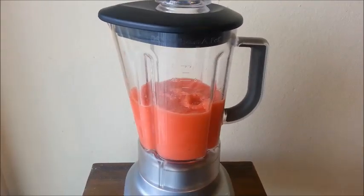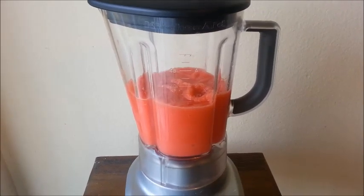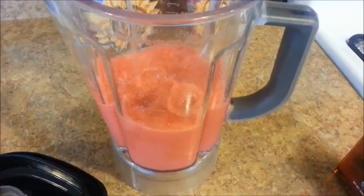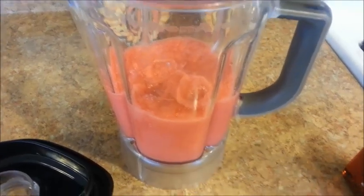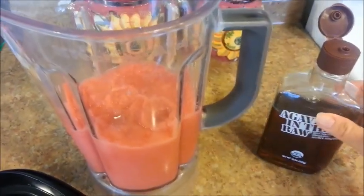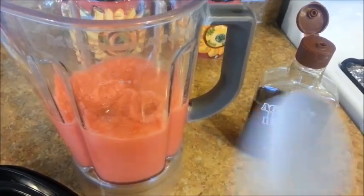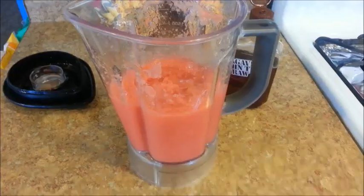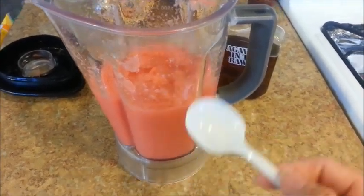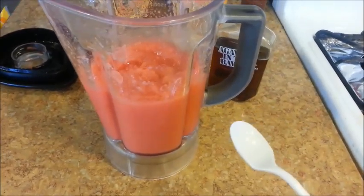Now let's bring this over to the counter and give it a taste to see if we need to add more agave. Mmm, it's perfect — we don't need to add any more. The amount you add varies with each watermelon, so you need to taste and adjust. Also, if you don't find your slushie to be thick enough, you can always add more ice and puree it again for about 15 to 30 seconds.